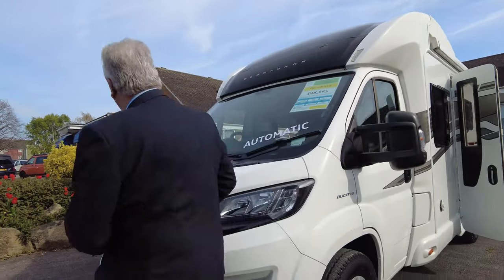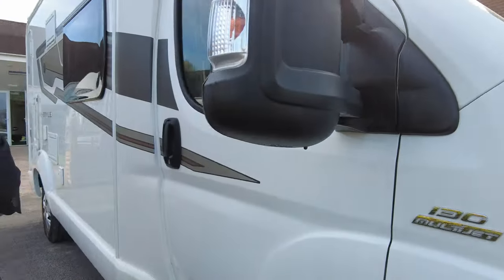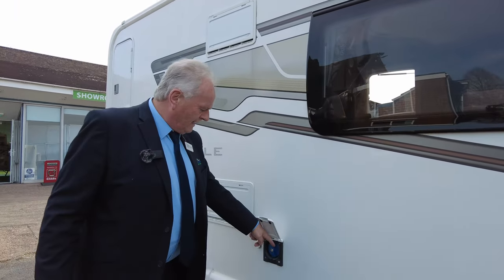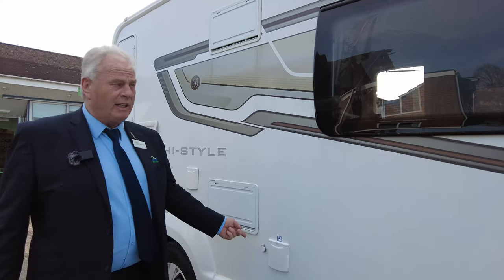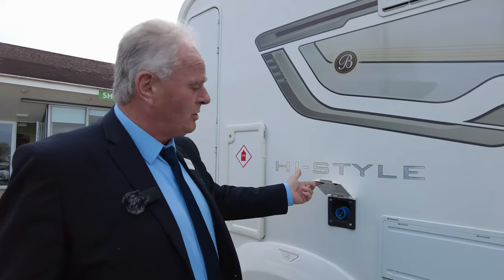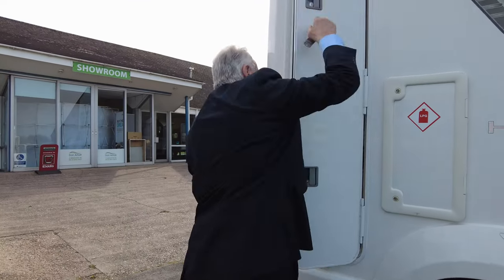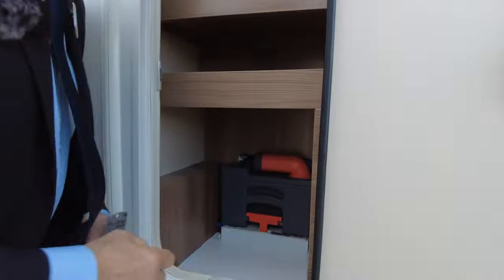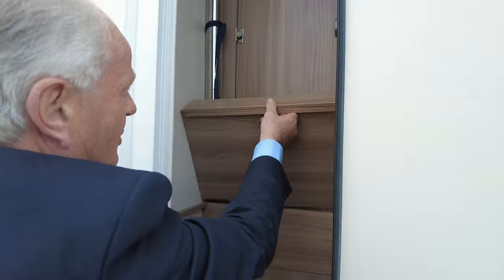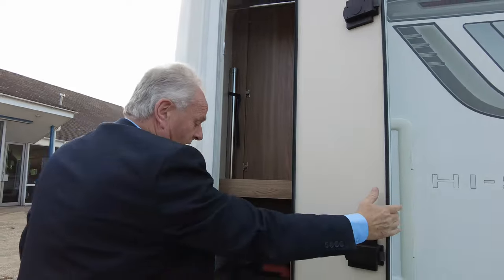Coming round this side, it's a 130 engine. Here you have your mains for the water inlet, and a 12 volt exterior socket in case you're off site so you can pump in manually. 240 mains input, fridge vents, gas locker. You also have your cassette access here — easy access in and out. There's shelving accessible from both sides, from the wardrobe as well as from inside the van.